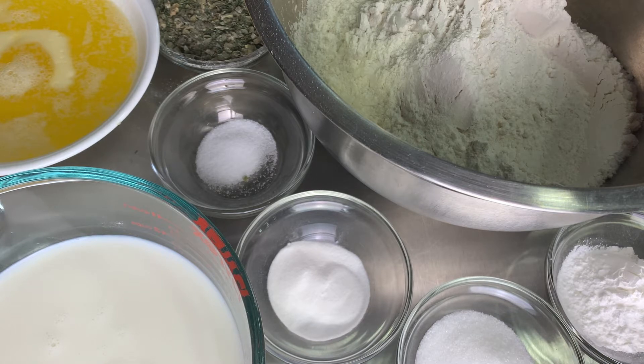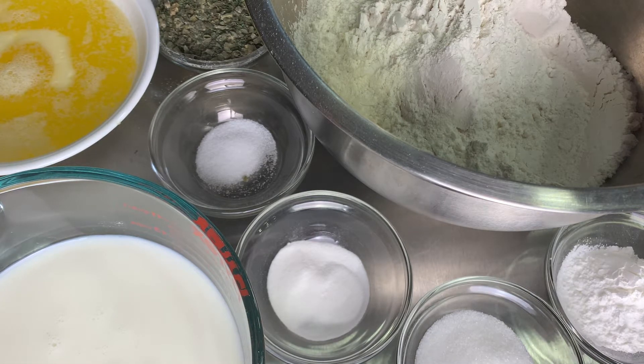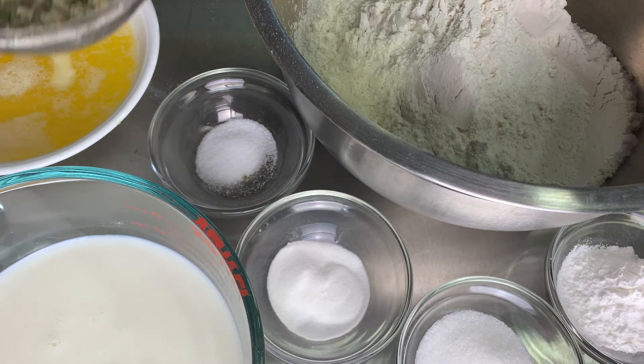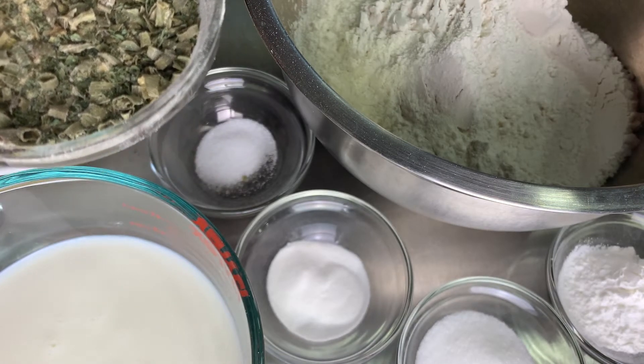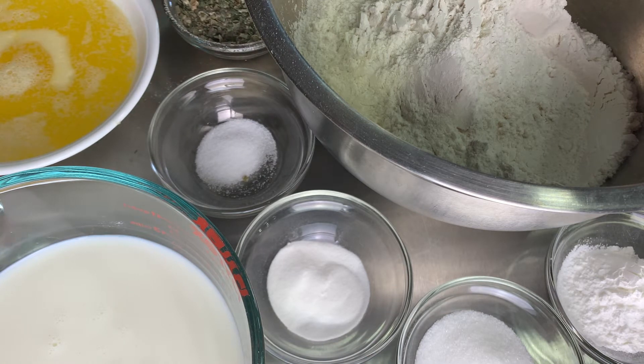This is my biscuit recipe, which is on my webpage at justagirlandherkitchen.com. I am skipping the cheese and the ham because I want the sausage to be the star. I have baking powder, sugar, cream of tartar, and salt. In here I have chives, parsley, garlic powder, and onion powder. And then I have milk and butter. Let's get this all mixed up.